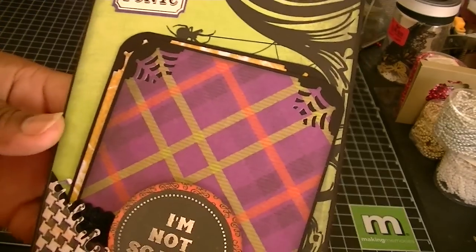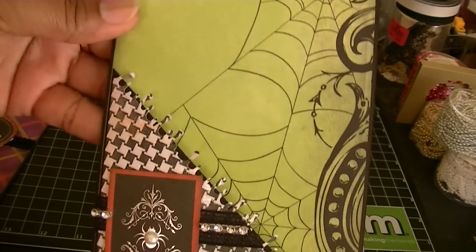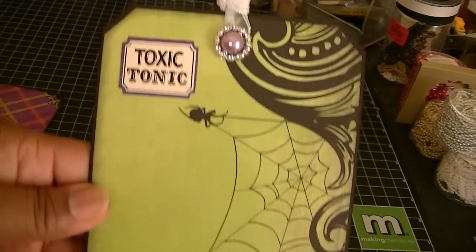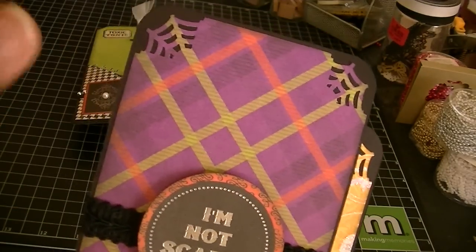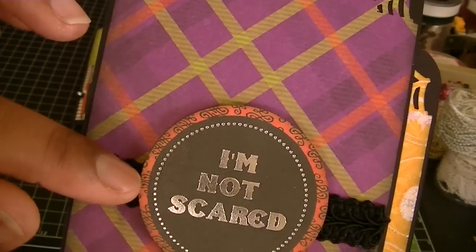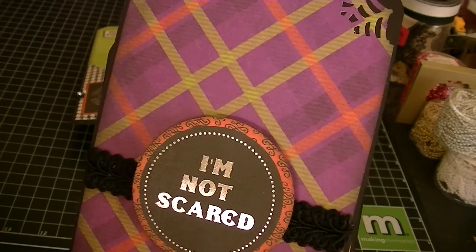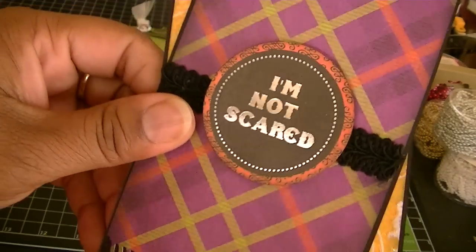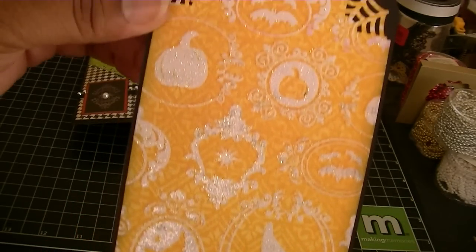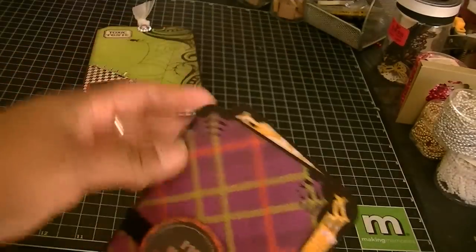For the tags — these come right out, and this is what the paper looks like. This paper was so super pretty. Here are the two tags that I made. This one — black cardstock again — and then paper from the collection. This is some Chinese spray trim. Here is a piece from the collection; I just punched it out because I wanted it to be a circle instead of a square, and it just says I'm not scared. The Martha Stewart spiderweb punch along the corners. You flip it over and that's another piece from the collection.